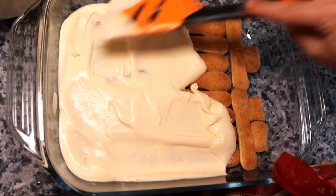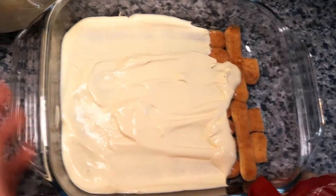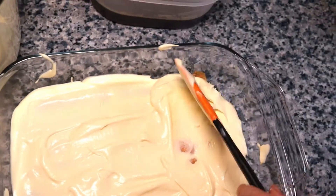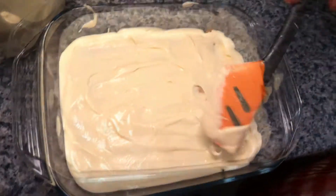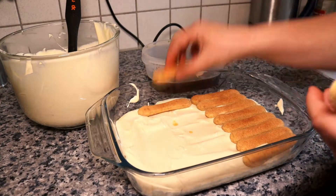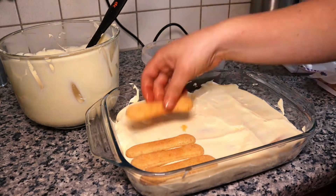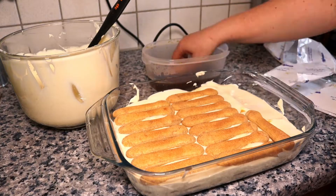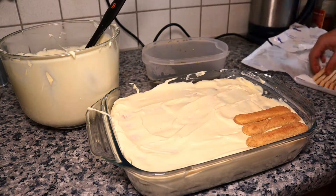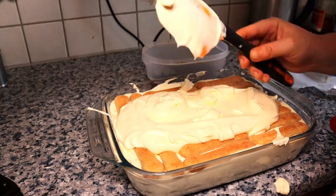Spread it. Now would be an awesome moment to add some Trinidad Moruga scorpion powder — but no Trinidad Moruga scorpion powder. I just found out we don't need hot chili powder today, which makes me very sad — I'm crying on the inside. Now repeat the coffee biscuit step. Cream on top of biscuits. Tiramisu, layer after layer.